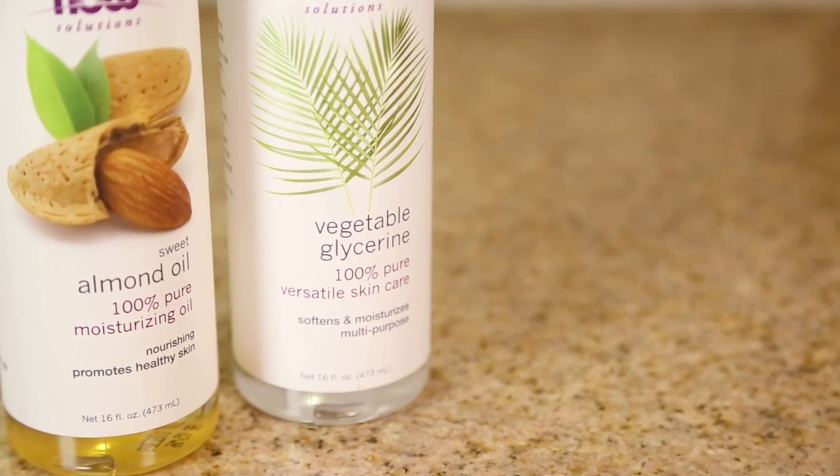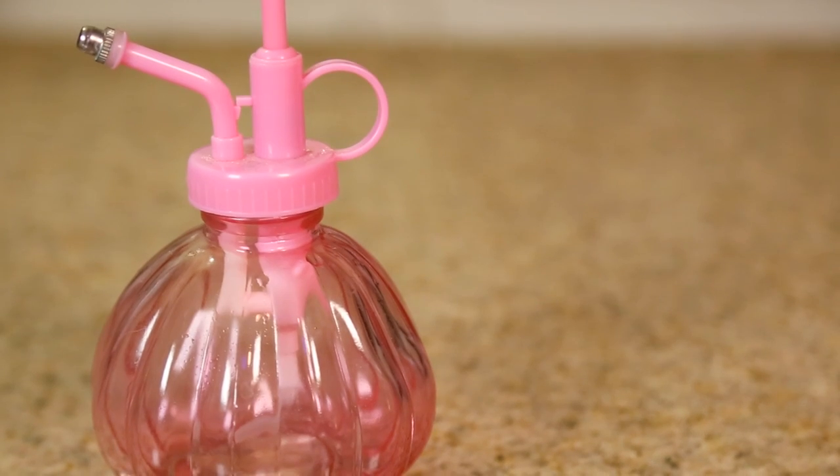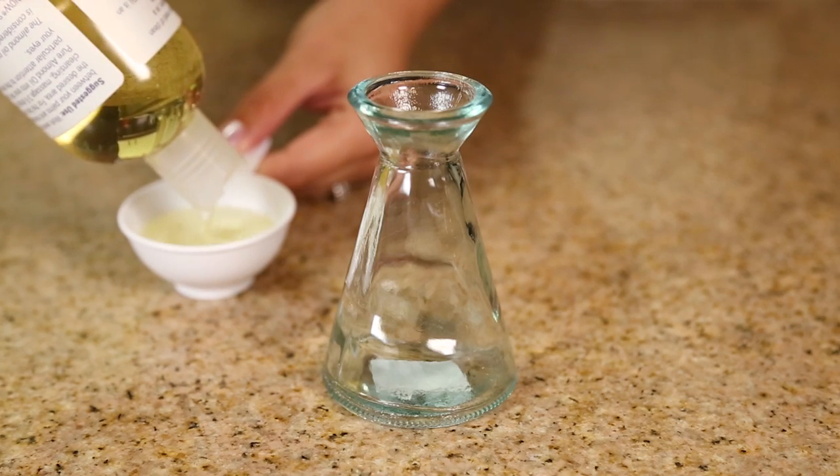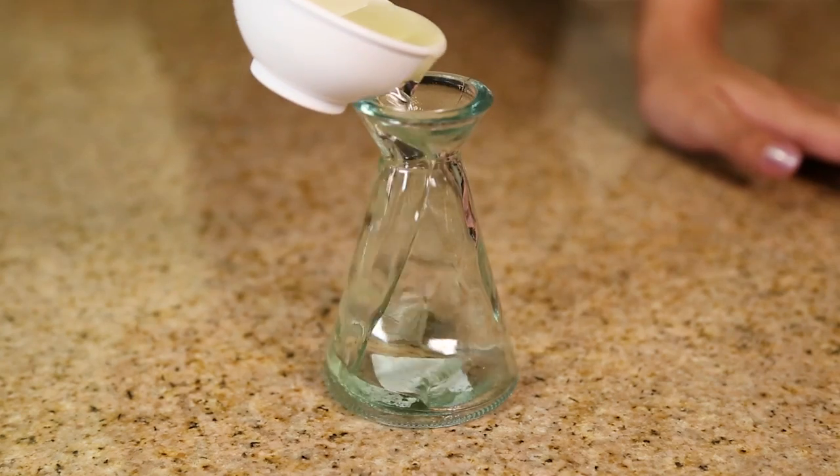We are also going to be making an air freshener spritz, so you're going to need a spritz glass jar, because some oils break down plastics. The first thing we're going to do is pour a half cup of our almond oil inside of our glass jar.